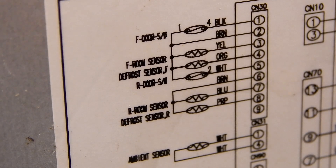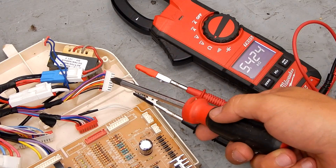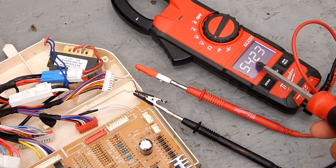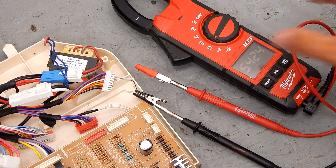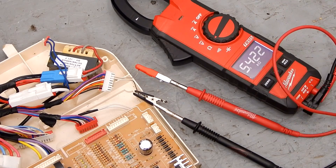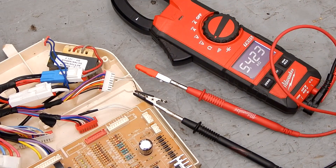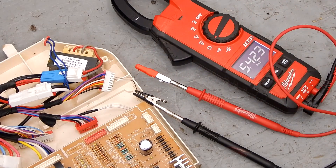It's at room temperature right now and we're going to see what kind of resistance we get. I have my paperclip in the brown terminal and the blue terminal, and we're getting 5.4 kilo-ohms, which means it's slightly cooler inside the refrigerator compartment than outside in my garage. If you wanted to test the defrost you go from brown to purple for the refrigerator defrost. On the other side of the connector you have brown and yellow and brown and orange for the freezer compartment.